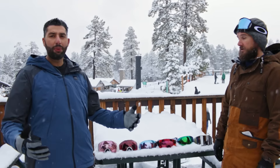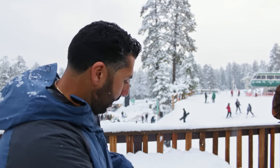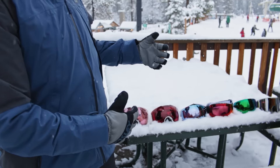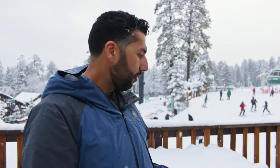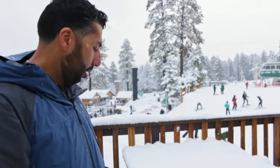We're out here at Big Bear Mountain — it's an epic, amazing day. It's just been snowing, beautiful conditions. We've had a chance to test all the lenses. These conditions were probably meant more for the lighter end of the table, but Prism technology is so good and the contrast is so amazing that even some of the darker lenses impressed us a lot today.